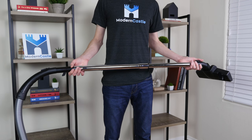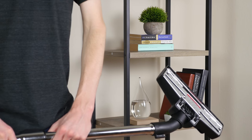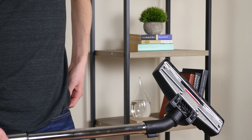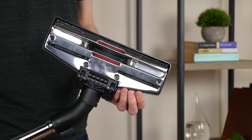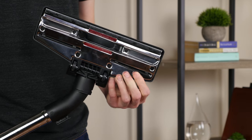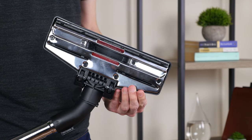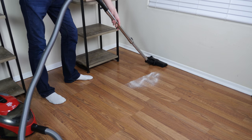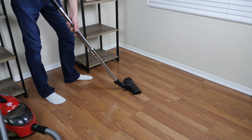The extendable wand provides an approximate four feet of extra reach. This is the multi-surface cleaning head which works for both carpeted and hardwood floors. It comes in two different configurations — one ideal for carpeted surfaces. However, you can also press a button on the top of the cleaning head which will extend firm bristle brushes along the front of the cleaning head as well as rubber guards in the back, making it more ideal for hardwood floors and other hard surfaces.